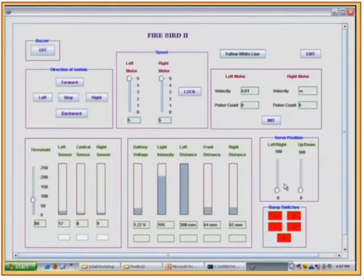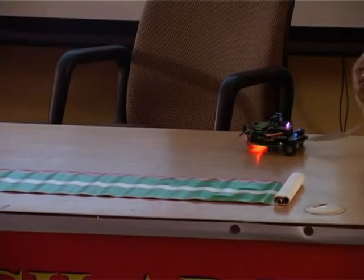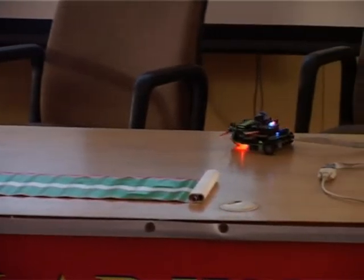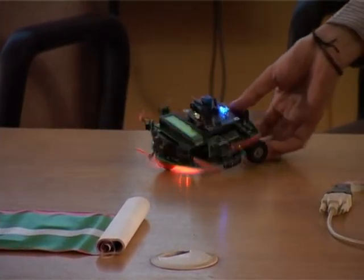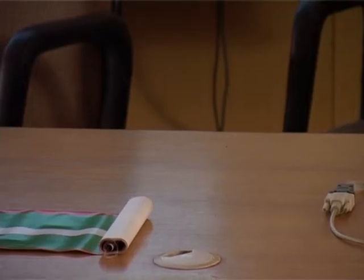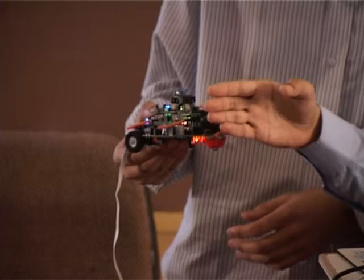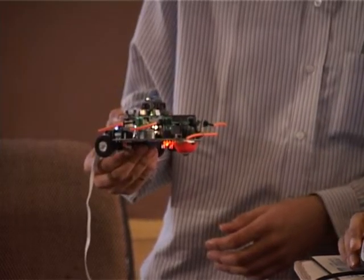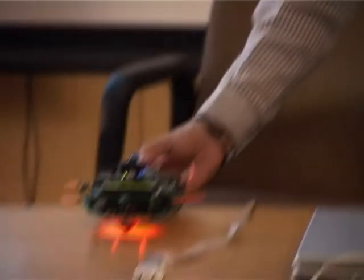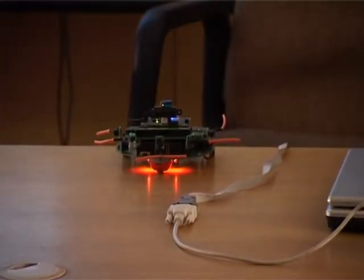I'll show you a simple white line following demo. I can also control the robot's motion from here — backward, right, left. And all the sensors are visible — for example, if I try to measure distance from the infrared sensor, as you can see, the bar changes according to the distance from my hand. This kind of GUI will definitely help people understand what is going on in the robot and how to harness all its functionality.